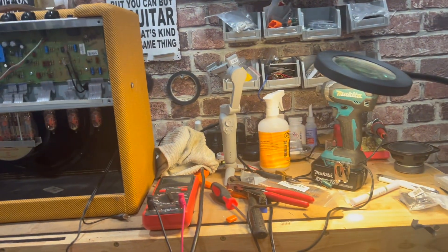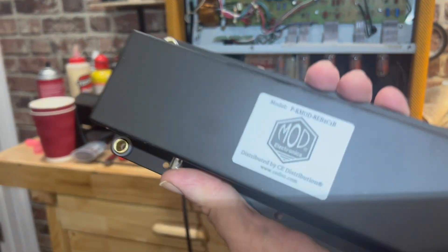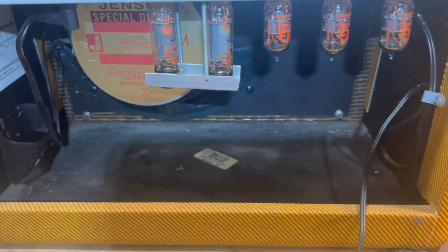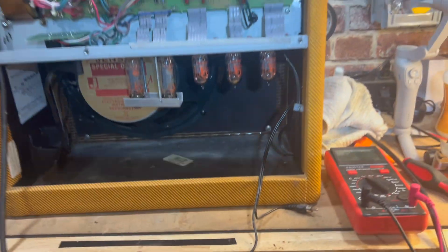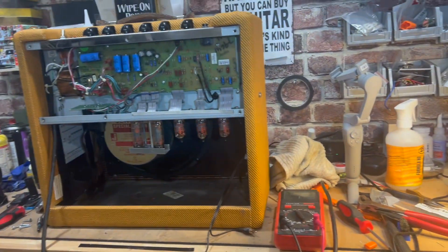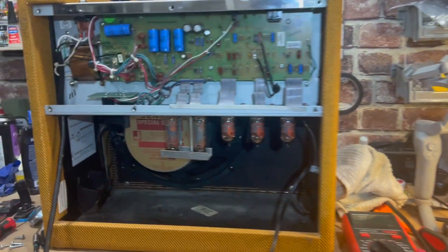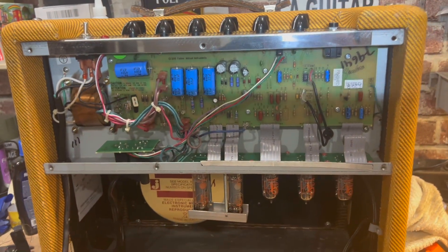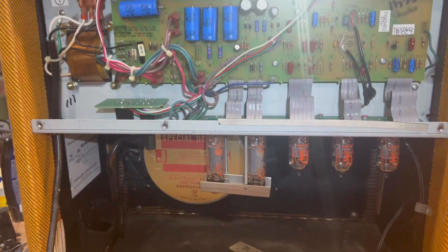I did get a mod reverb tank that we're going to put in here. I've got the old one out right now. They look just alike, so I'm not sure how much of a difference that's going to make, but we'll get the new one in here, get it plugged in, put it back together, and see what we're working with.